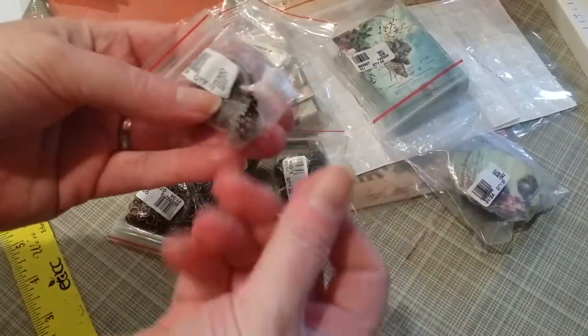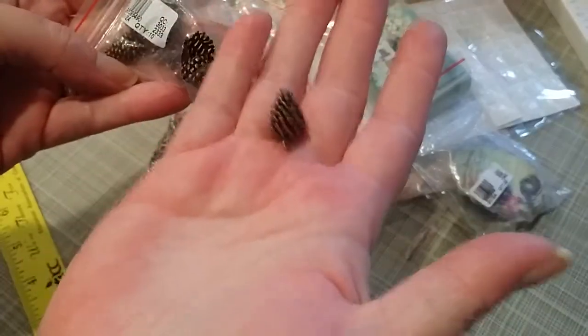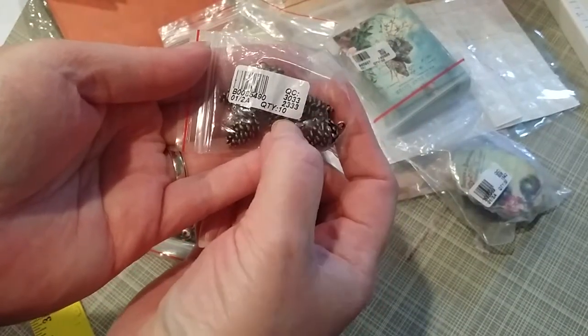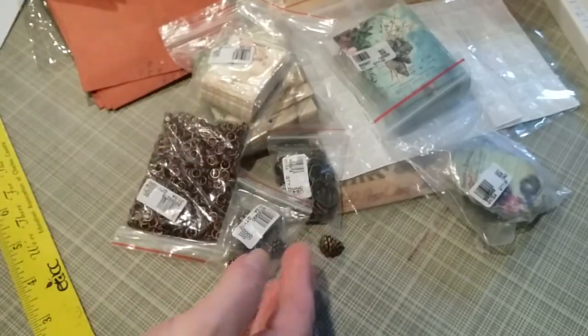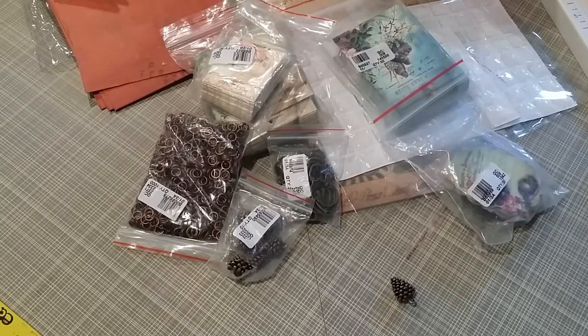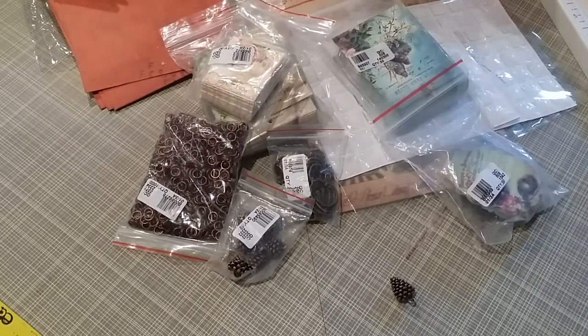They are pinecones! Item number B0085490, quantity of 10, and they were 99 cents. Zinc-based alloy 3D charms, pine cone, antique copper.